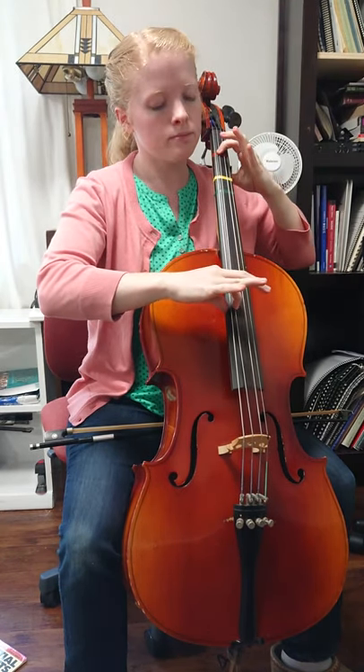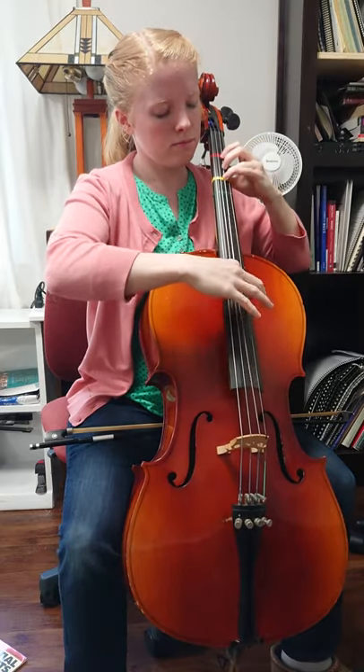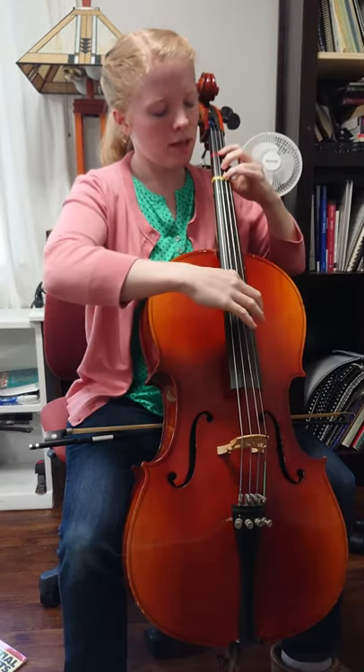So let's try those first four notes. Ready, go. A on G, F sharp, D, F sharp.